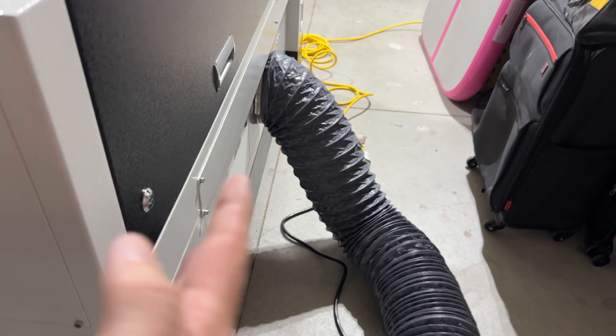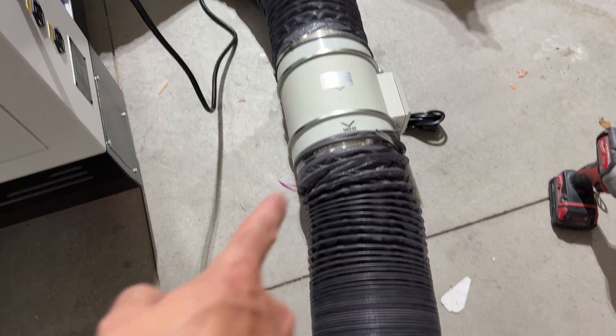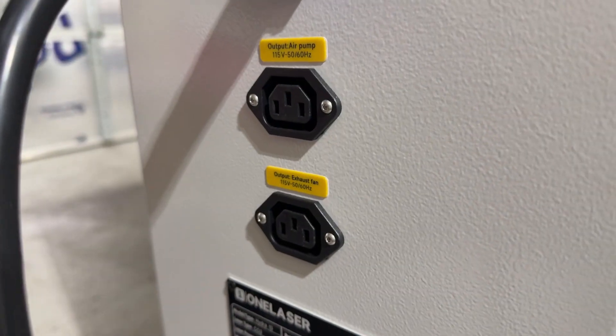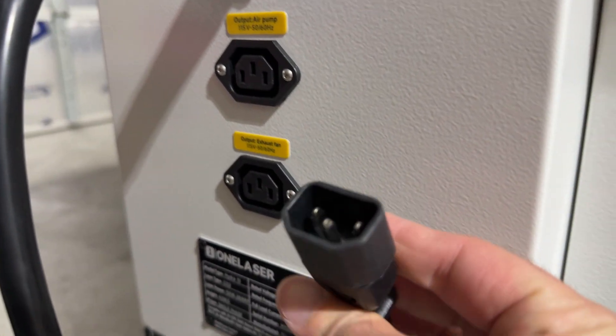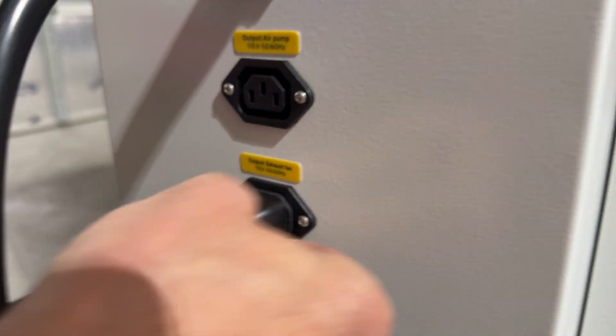There is our ducting — band clamp here, band clamp here, and band clamp here. This end of the run will just go out the bottom of the garage for now while we're in a temporary position. On the back of the machine, it is labeled for air pump and exhaust fan. It has a special plug for the exhaust fan, so we'll go ahead and put that there.